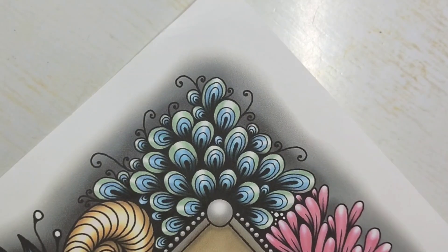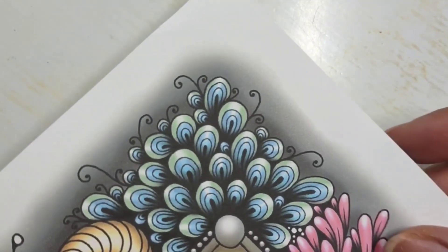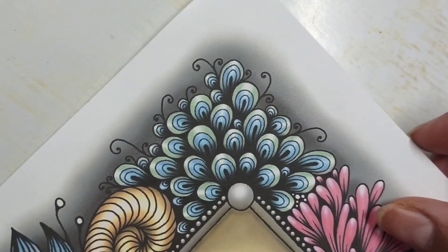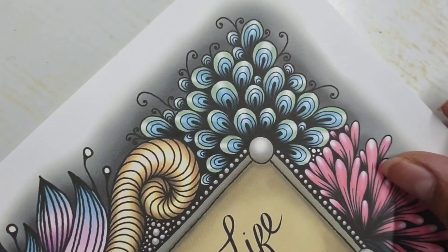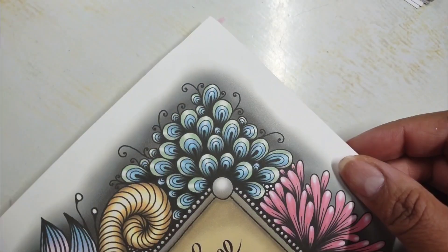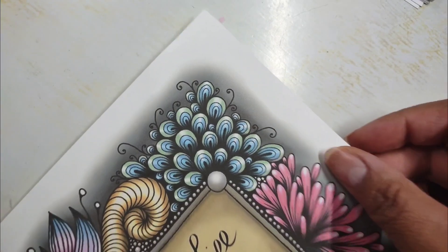Hello everyone, today I'm going to be showing you how to create these nice little shapes here that you see in the blue and green. I've used them in a drawing that I did as the cover of my coloring book, and decided to add little highlights and some shading.